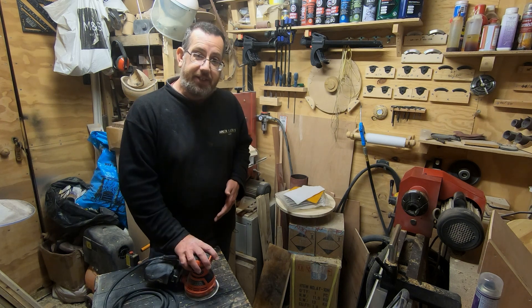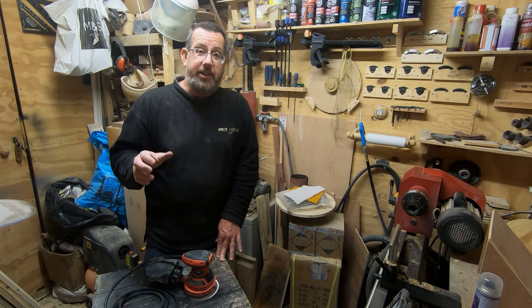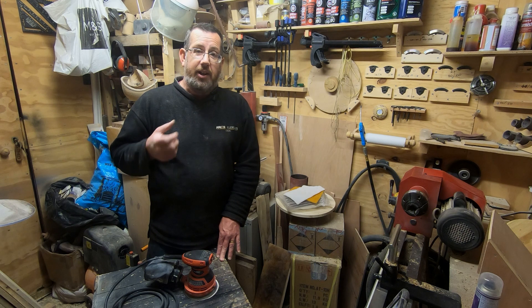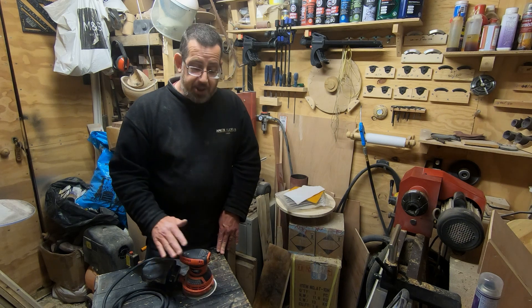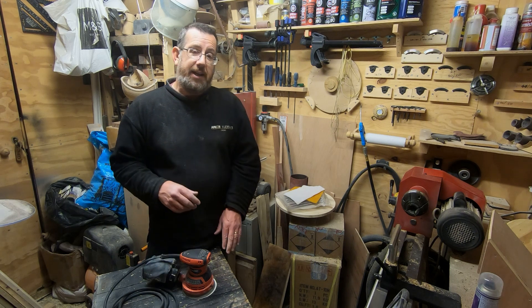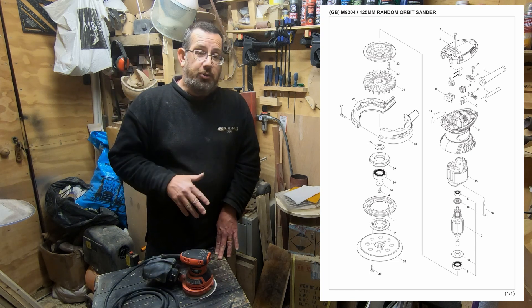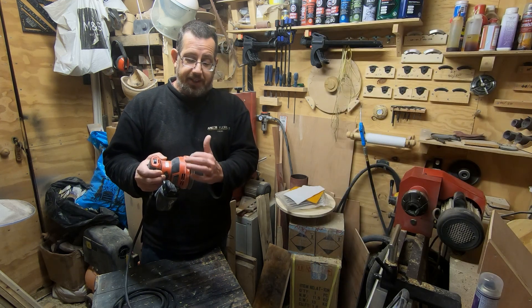One question someone asked was: can you get spares for these? I did a bit of searching on the internet. I Googled 'Makita spares UK' and it came up with several websites. What I found on a lot of them was that when you eventually found this tool — which surprised me since it's not their professional range — they all had it listed. Most of them had an exploded diagram of the whole piece showing every single part, so you could quite easily identify the part you wanted.